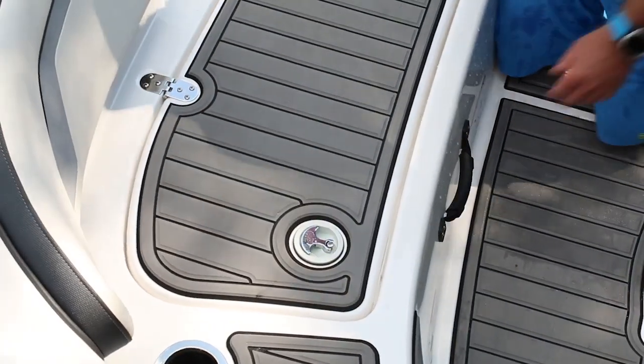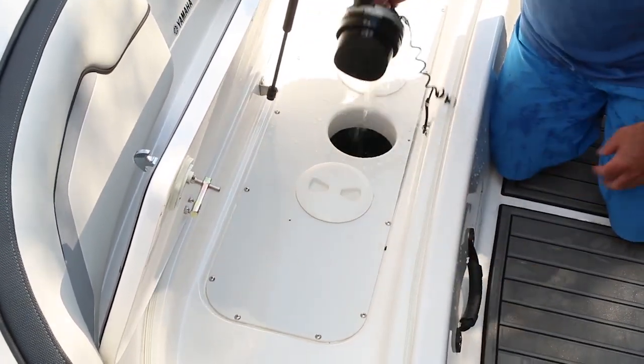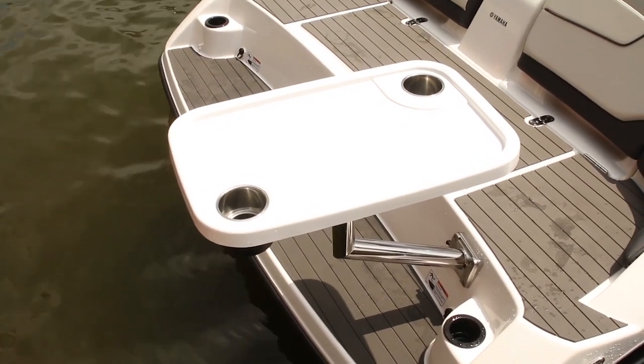I like the fact that you can access the jet pump by lifting up this hatch. They've got a patented new design that makes it easier to open and easier to clean out your jets should you ingest grass or other debris from the water. There's even a cocktail table for the swim platform area with enhanced access to stow it in this large console door.